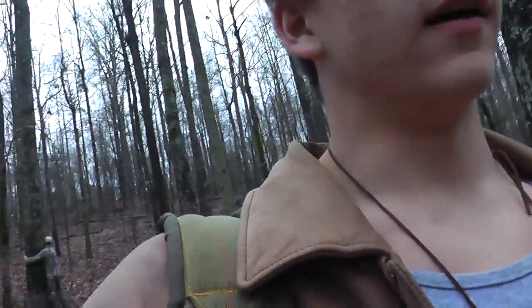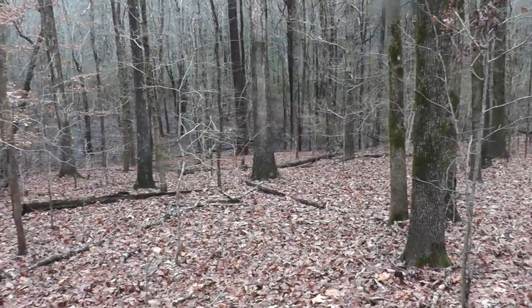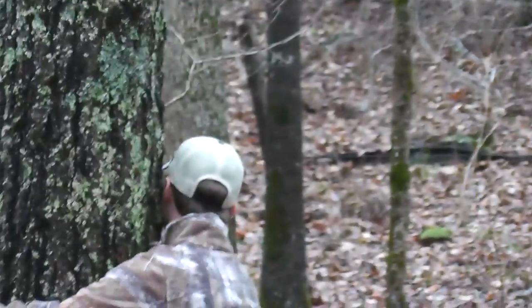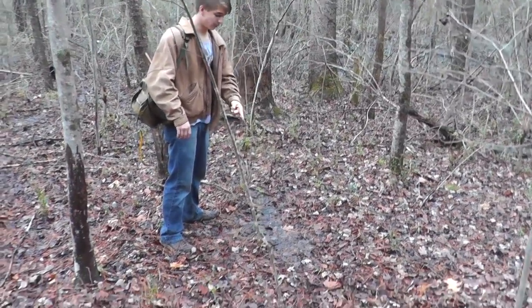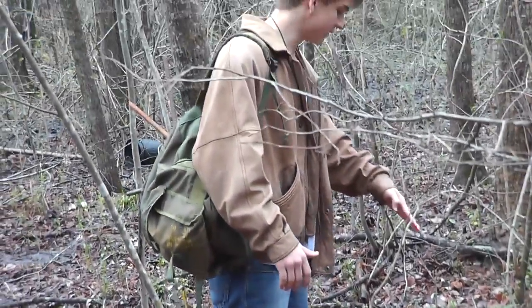We're at a swampy area over here, so I'm going to be setting some traps up along there because that's where coyotes or whatnot would be walking along. There's a deer trail right here and a lot of canines like to use deer trails, so I'm going to set it right along here.